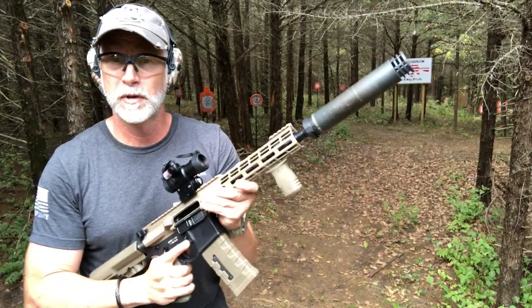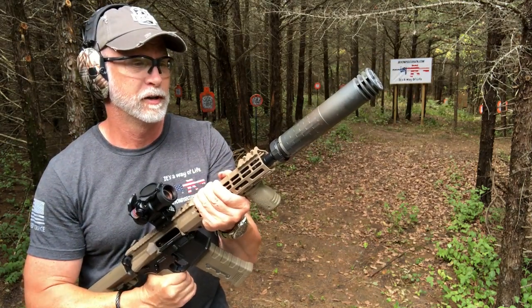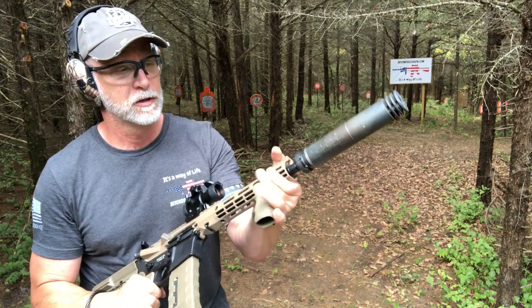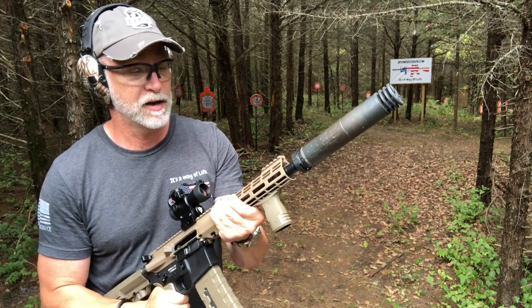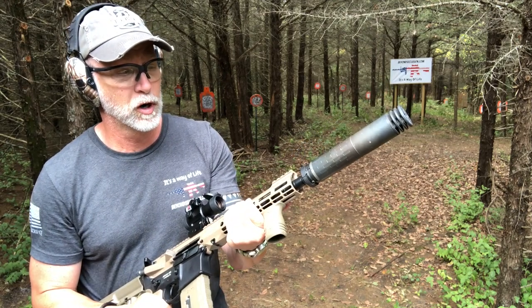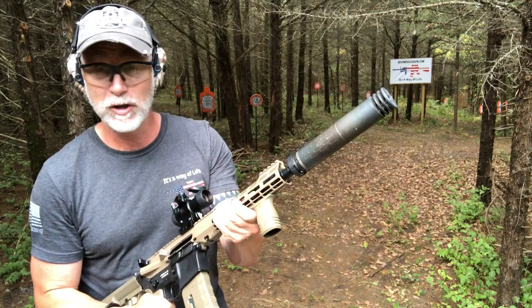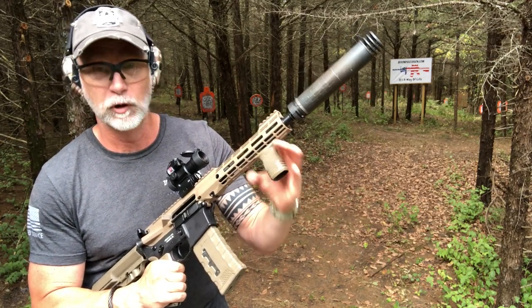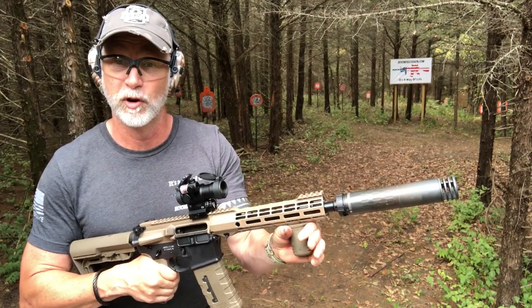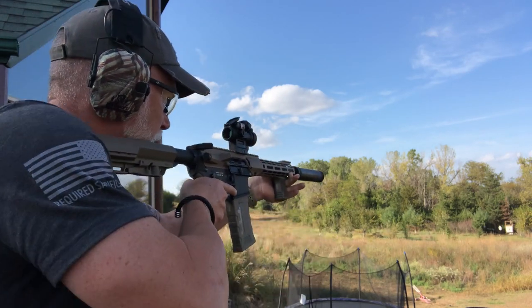The Aero performed flawless back here with a suppressor. It is warm — that was 30 rounds — but it's not hot to the touch. It is warm though. If you were doing big mag dumps, you may need a glove or a vertical grip, maybe a full-length one, depending on whether it's a pistol or you have your SBR. Okay, let's give this a go at 100 yards.